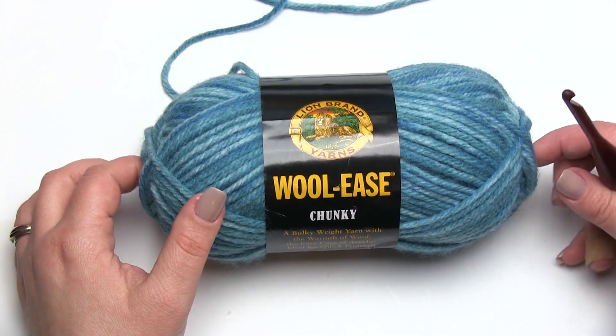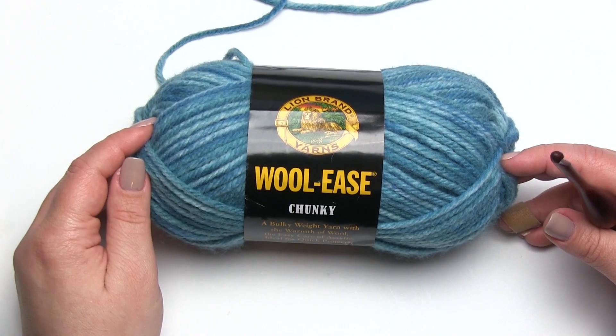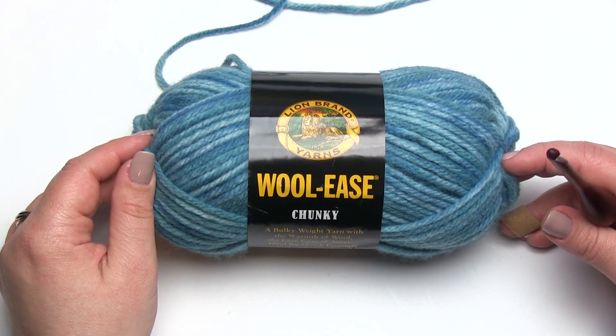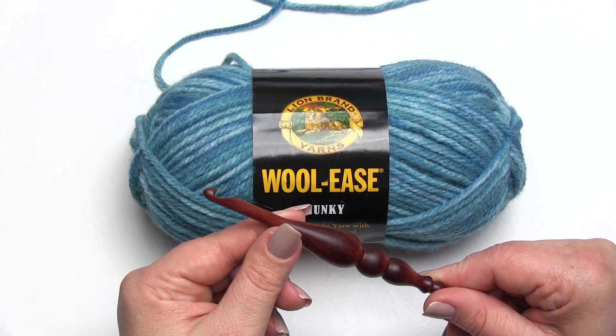For this video I'll be using Lion Brand Yarns Woolies Chunky in one of the tonal colorways, so keep an eye out for those if you haven't seen them yet, and I'll be using a Furls K hook, one of their heirloom wooden hooks.